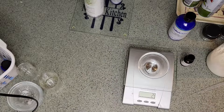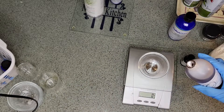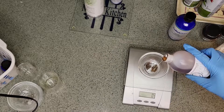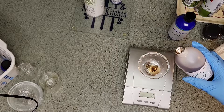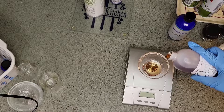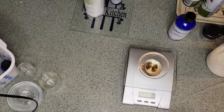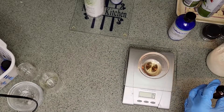Then we're going to do 2 grams of Vitamin E — tocopherol would be another name for it. We'll tare the scale and put 2 grams. I cannot believe I got exactly 2 grams just from pouring it, because usually I get way more than that. Then we'll tare the scale again and the fragrance I'm going to use from Bramble Berry is Lavender and Cedar — just a nice, calming fragrance — and we're going to do 2 grams of that.